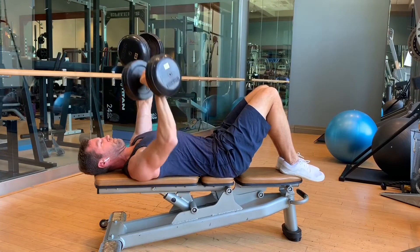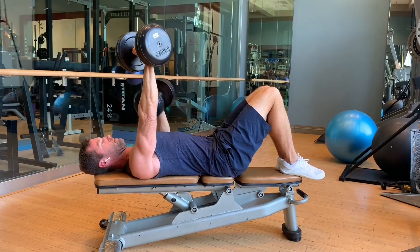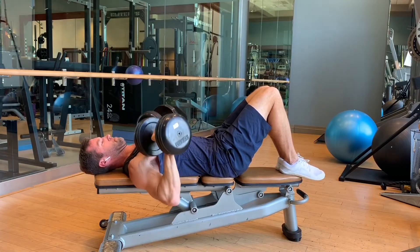Used with almost any exercise, but dumbbells are particularly good for this. Here's a bench press — same concept: single, single, double.